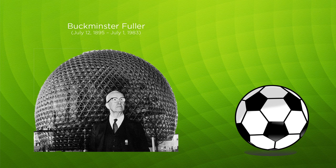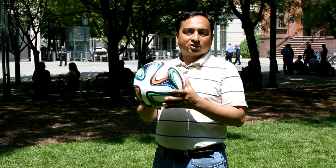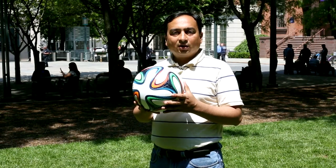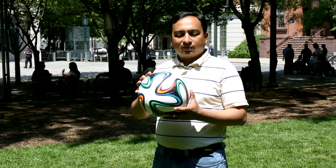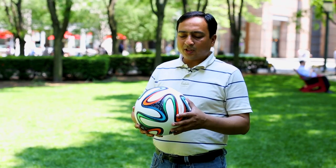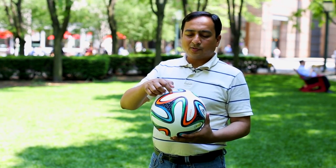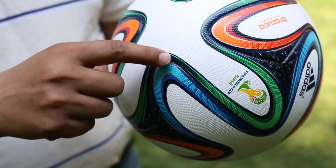Most people would remember soccer balls as a collection of hexagons and pentagons. That design actually evolved from a famous geodesic design developed by an architect called Buckminster Fuller, and that design was pretty good — it lasted a long time. But now since technology has evolved a lot, new kinds of designs have emerged, and we see only six panels in this new soccer ball. Apart from the design of these panels, another new innovation is that the panels are not stitched but thermally bonded with each other.